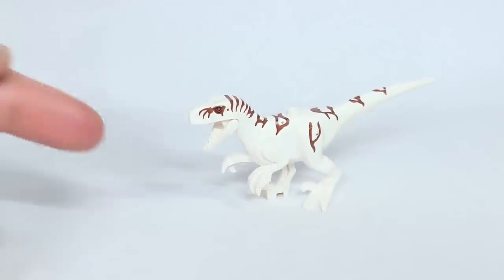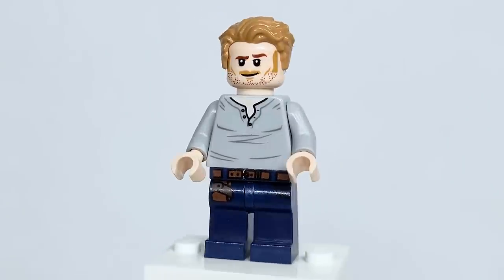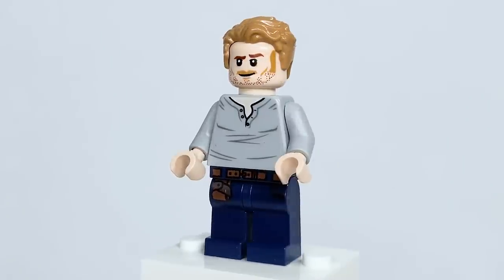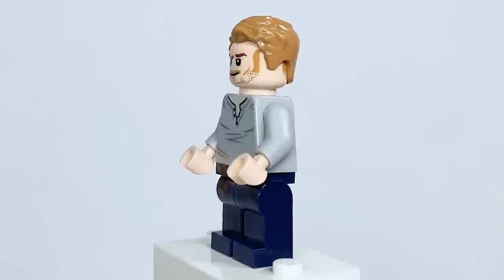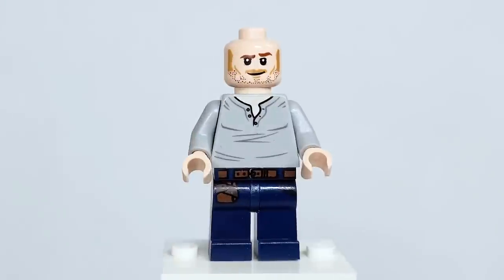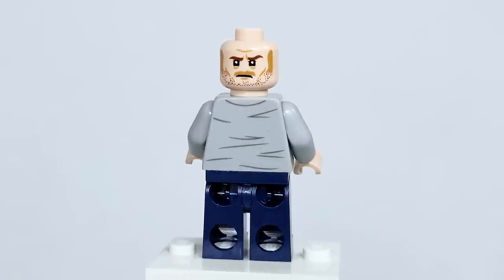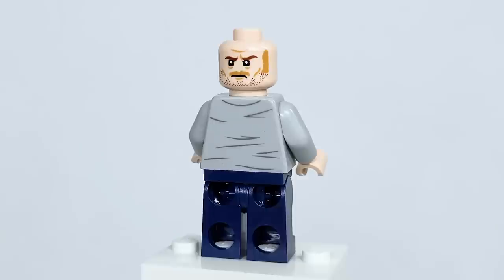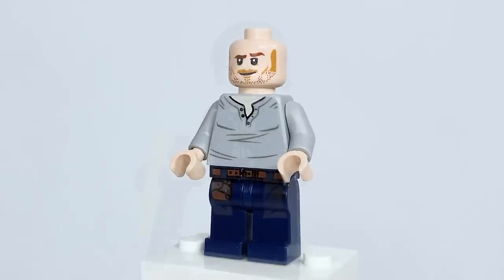There is actually another Atrociraptor in the set that can connect with this. Here is Owen Grady, and this isn't an exclusive version — it's not even exclusive to Jurassic World Dominion; it's quite an old figure. Nothing's new here with the torso printing, but it's still fine. I love the face — they've really captured him. I wish that with this new movie we could have gotten a new expression they could then use for him in the Guardians movies and Advent Calendar. But it's still fine — they really captured Chris Pratt's facial expressions and facial hair.